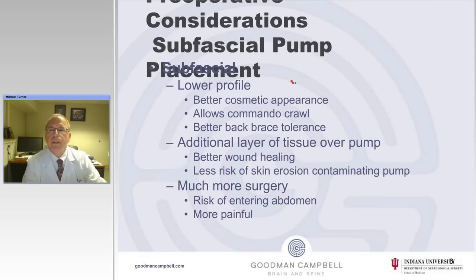Subfascial placement is very effective. It has a lower profile and much better cosmetic appearance. It does allow cerebral palsy kids to do a commando crawl and provides better back brace tolerance if they have to wear a TLSO because of scoliosis. Additionally, there's another layer of tissue over the pump, and when studied, it has had a lower risk of infection.